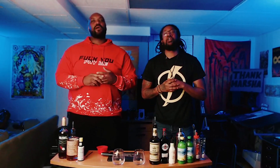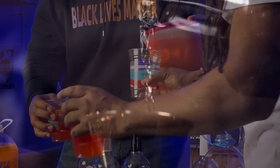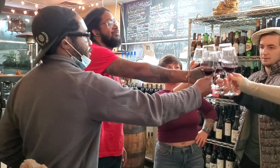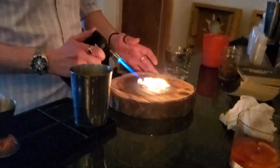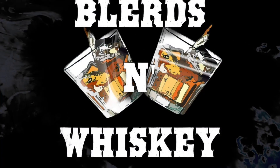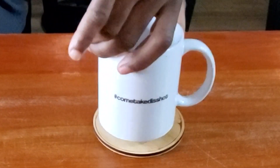Are you thirsty? Because we are. Welcome to Thirsty Thursdays. Are you thirsty? It's your boy, Mr. Petty.